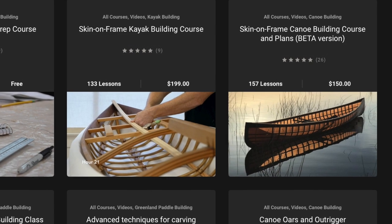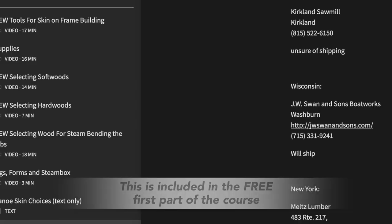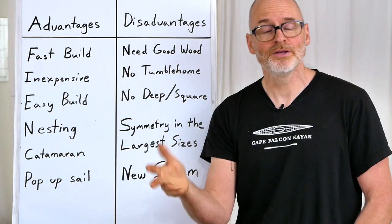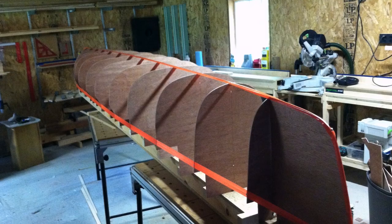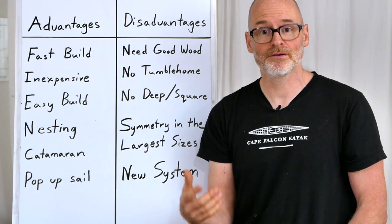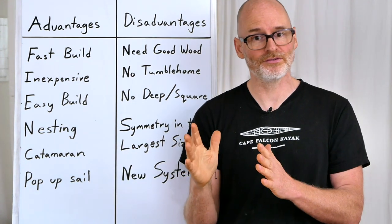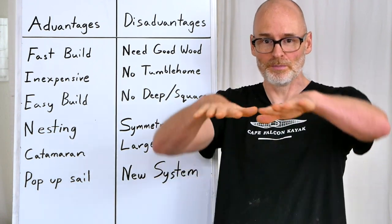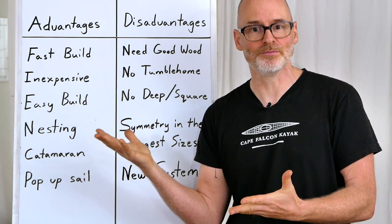You can check our skin-on-frame canoe building course for a document called Bending Oak Suppliers, which gives you a huge list of bending oak suppliers in the United States — many of whom will ship the oak to you. You might get a little sticker shock at the price, but when you compare it to the cost of building a plywood canoe mold, it ends up still being cheaper. And if you're building a skin-on-frame canoe over a plywood mold, you still need some kind of bending wood, because without it the canoe flexes open and changes shape after you take it off the form.